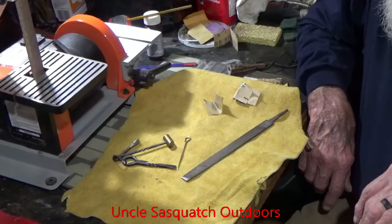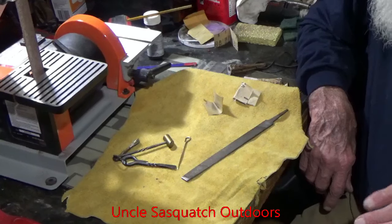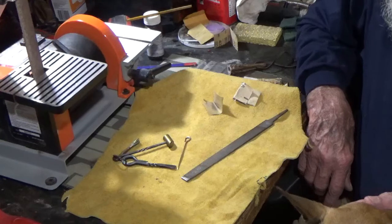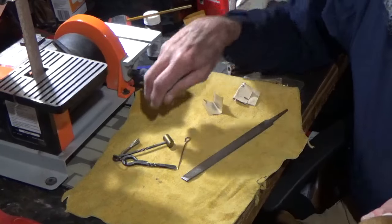Howdy fellas. Part of the fun of traditional muzzleloading to me is sometimes just sitting down and making stuff. It's real easy to go out and buy things that other people have made, but to me it's just peaceful and satisfying to make some things.